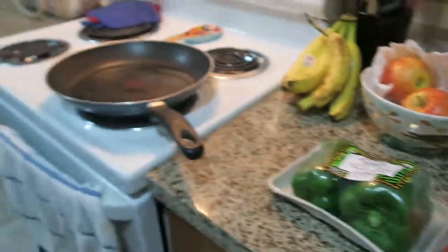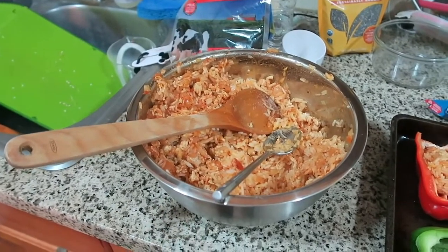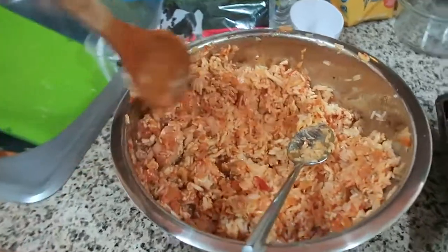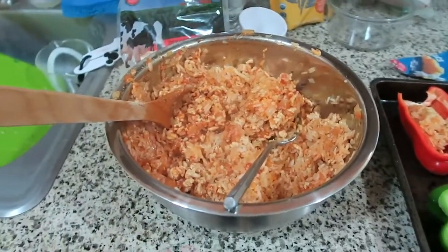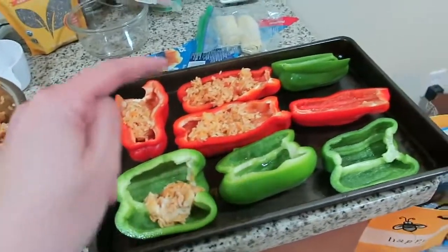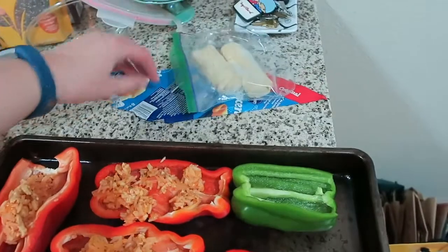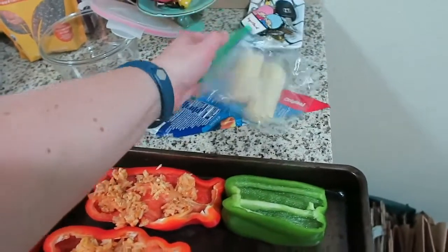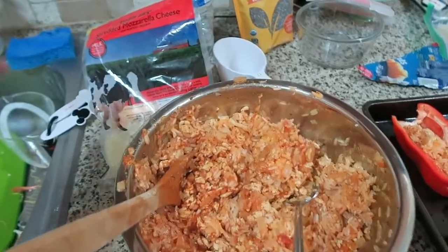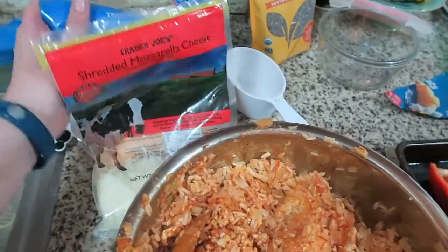We are starting to stuff the bell peppers. We've got a mixture of the browned ground turkey, one cup of cheese, one cup of marinara, onions, garlic, and jasmine rice — you just mix everything in a bowl, which is very easy. Then spoon it out into the bell peppers and put a little bit more cheese on there. I pulled out leftover crescent rolls from Andy's birthday dinner too. The recipe says to use pepper jack, but since I have so much cheese on hand, we're using a combination of mozzarella and cheddar.